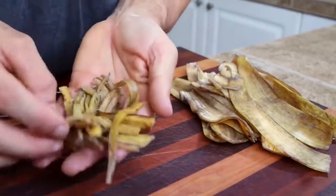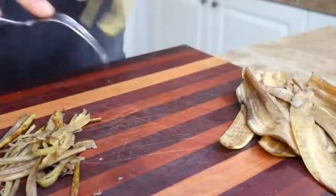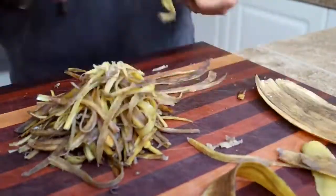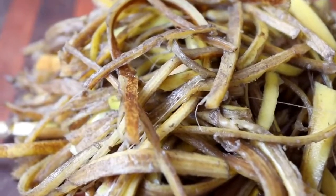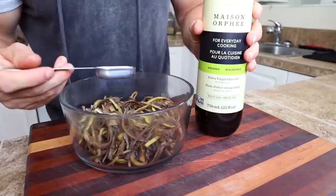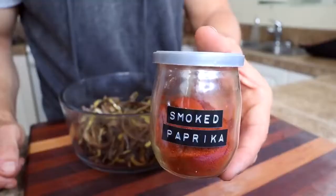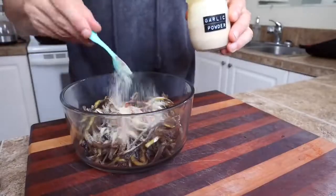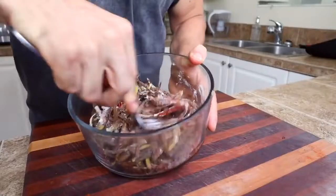This is what we're trying to get. I'm going to shred the rest of these and then move on to the next step. That was kind of time consuming — it took about 10 minutes. The recipe calls for a tablespoon and a half of olive oil, a teaspoon of smoked paprika, three quarters of a teaspoon of chili spice, three quarters of a teaspoon of garlic powder, three quarters of a teaspoon of onion powder, and a quarter of a teaspoon of cumin. Mix this up really well.